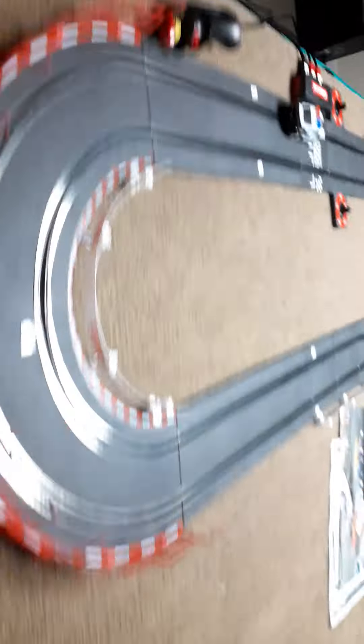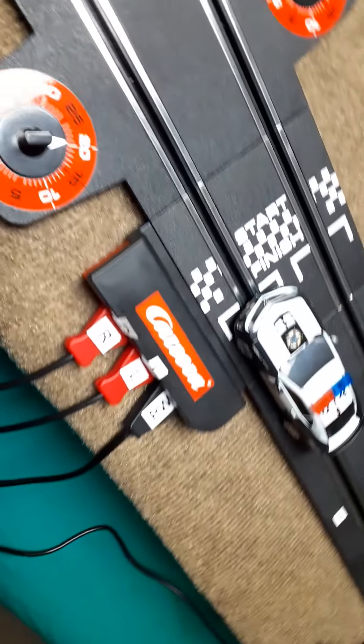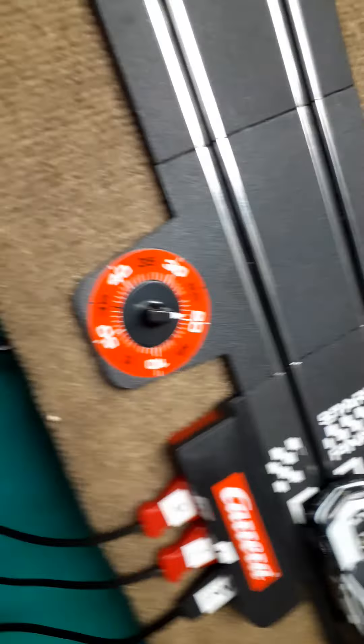We didn't even get these cars right here. These are the controllers — we had to glitch the controllers to control our speed. When we push down on it, the rubber band saves it, you know what I mean. And this right here shows how many laps we took — it records the lap count.